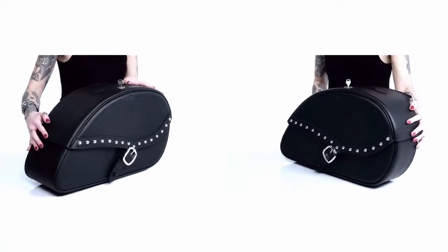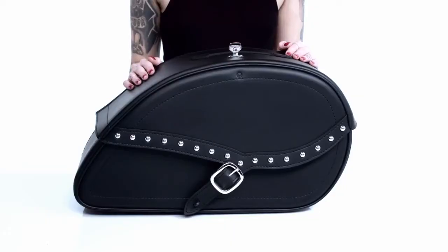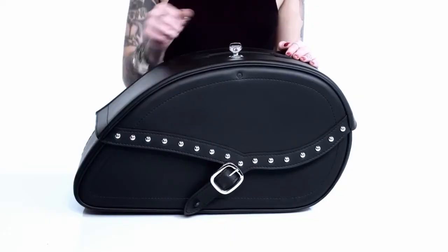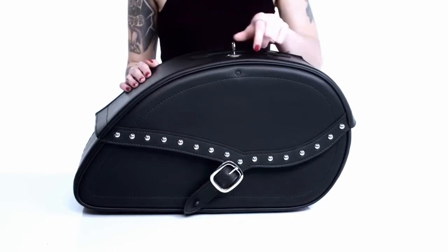A common problem with traditional saddle bags is sagging. The hard-shelled construction in the body and lid of these bags ensures they never sag or lose their shape, even after years of use. These bags are key-lockable, making them theft-proof and giving you complete peace of mind.